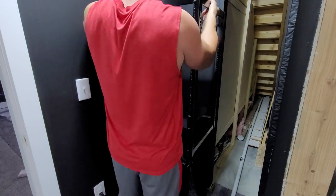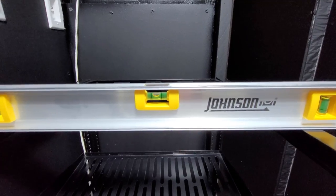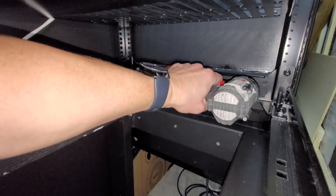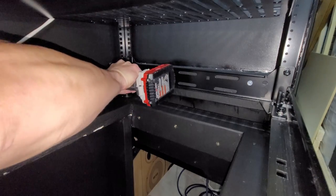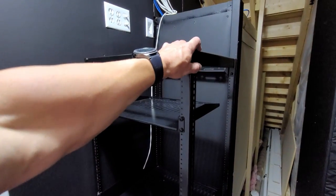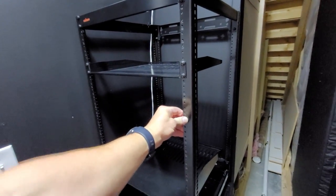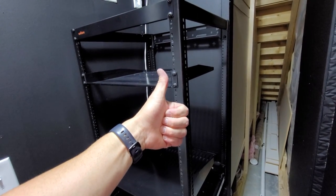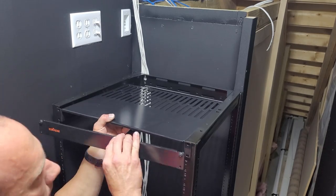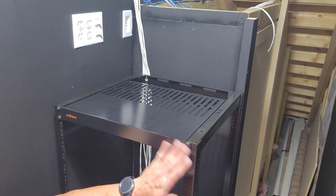After securing the base stand and making sure it was level, the Echo Gear 20U AV rack was placed on top, leveled, and secured as well. I have a separate video on this rack and the purchase link from Amazon is in the description. Since this is an open frame rack, I wanted a top shelf. I removed the top brace that came with the rack, placed one of the included shelves all the way at the top, and put the top brace back on before tightening everything down. It turned out really well and should work perfectly.